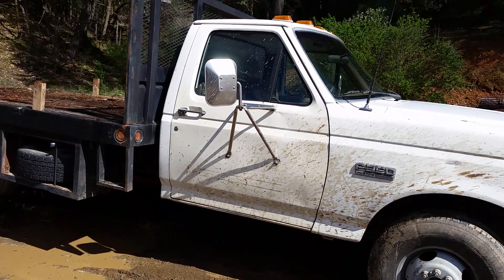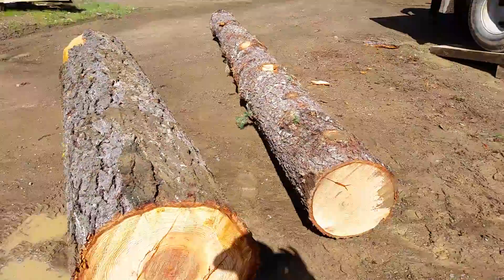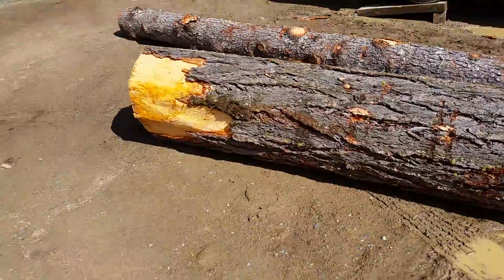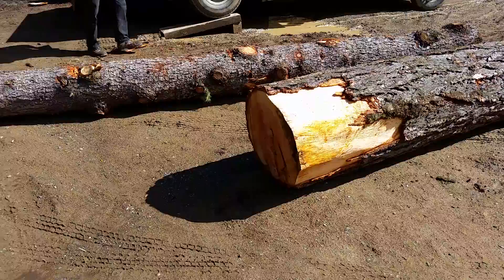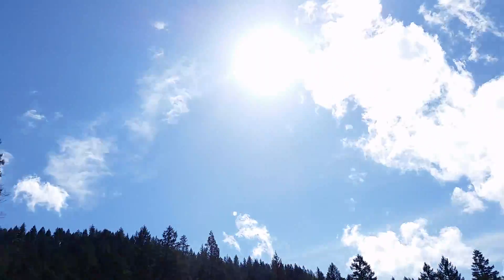Bringing it home just to unload and hauling everything back again — it's just too hard to skid logs around with a pickup truck. You just got to have something to pick them up like that. Anyhow, have a blessed day.